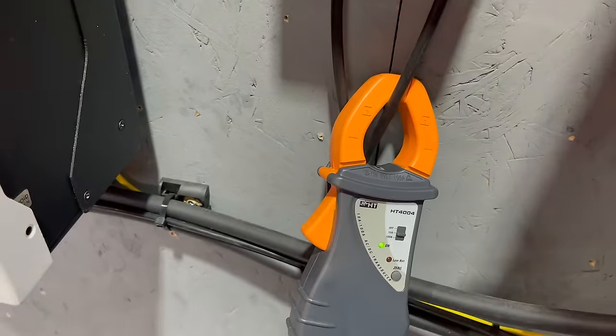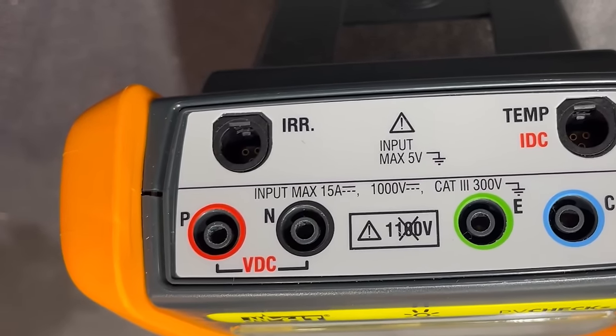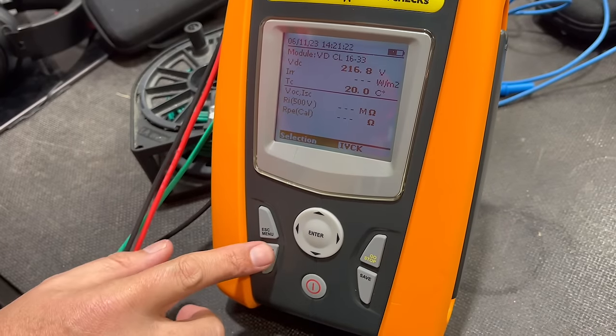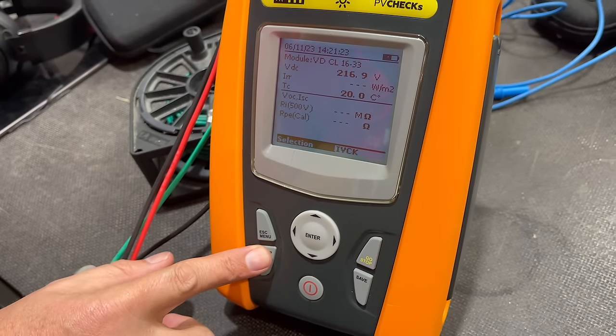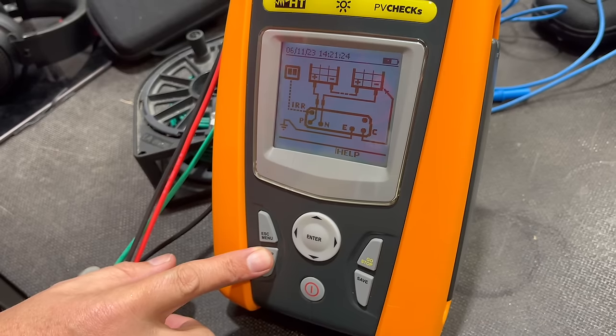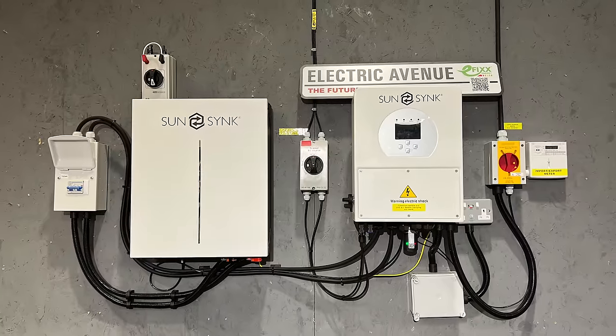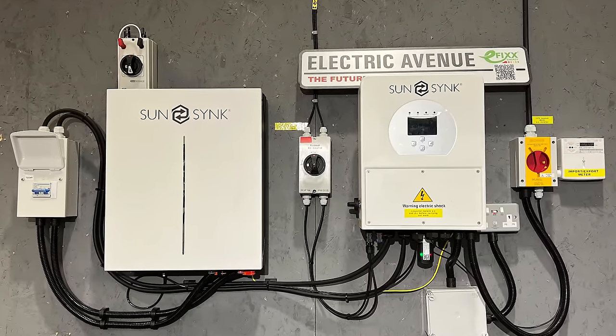Additionally, there's also a separate current clamp to measure the string current that connects to the terminal marked IDC. The IIR terminal we'll explore later in the video. If you can't remember where the connections go, a long press of the help button brings up a handy connection reminder. A short press switches the LCD backlight on and off.